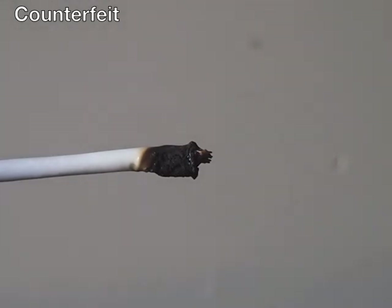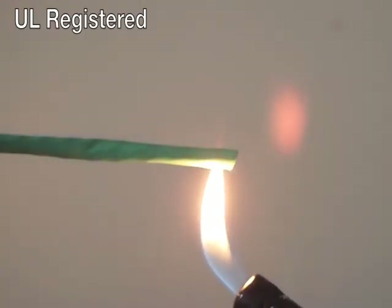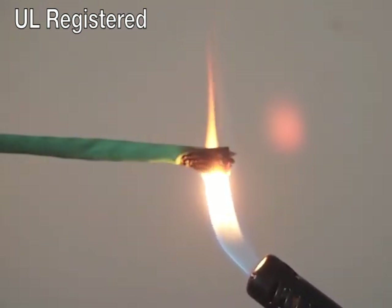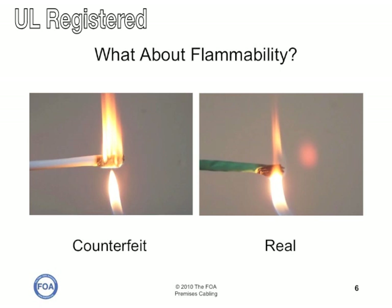What you can't smell is the toxic fumes that this burning gave us. Here's a similar test done with a piece of cable that is UL approved. We captured frames from those two videos so you could see the peak burning for the counterfeit cable on the left and the real cable on the right. There's quite a significant difference. Again, this isn't a scientific test, but it's fairly obvious that the counterfeit cable is nowhere near as flame retardant as the UL approved cable.